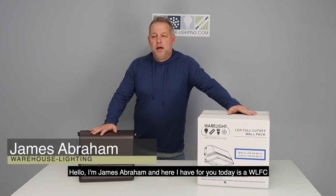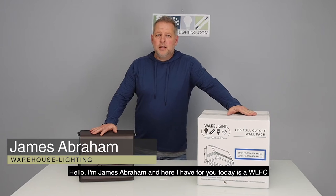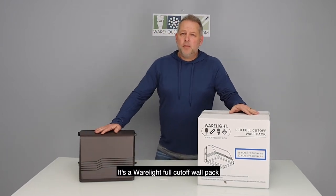Hello, I'm James Abraham and here I have with you today is a WLFC — it's a Wear Light Full Cutoff wall pack.